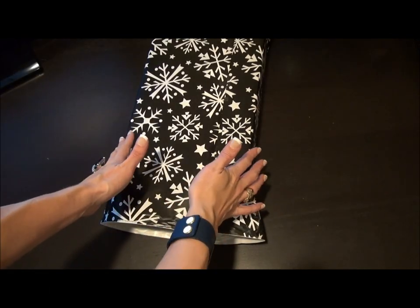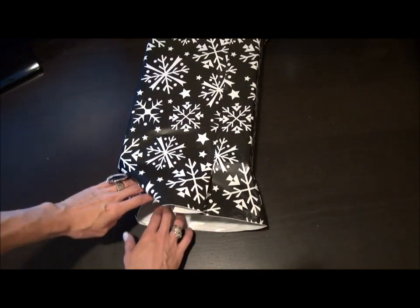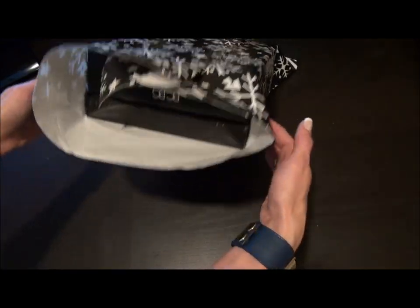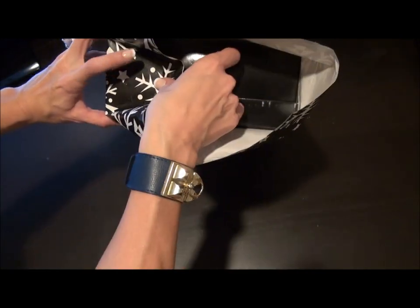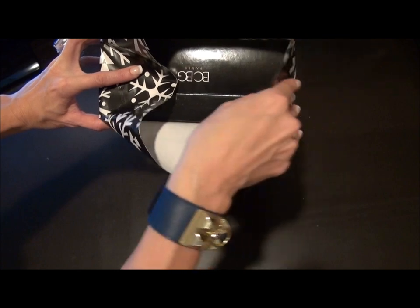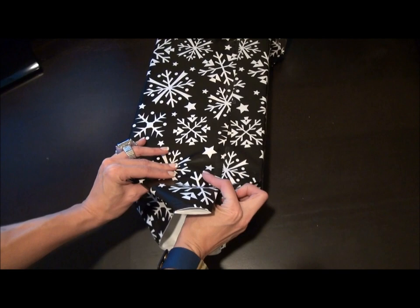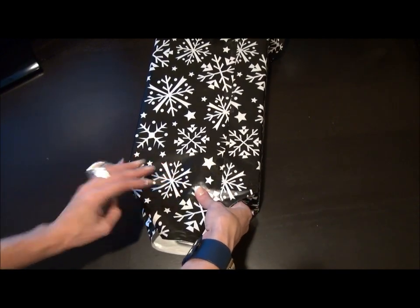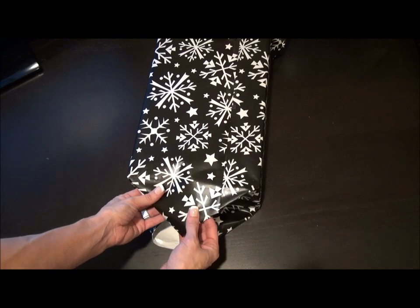Now you have your sides done. Now you need to do your ends. Basically I fold my ends in like so, then I'm gonna crease it here. This little extra edge I fold over into a point.